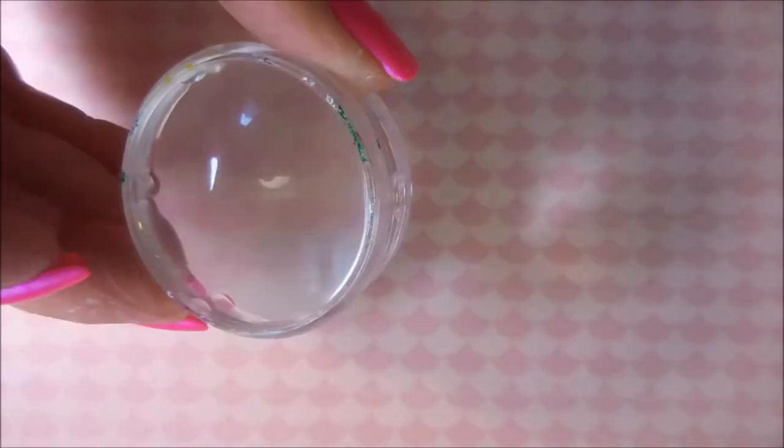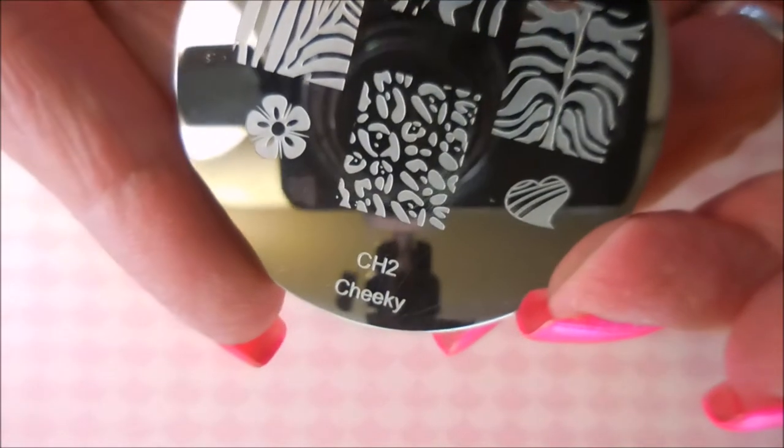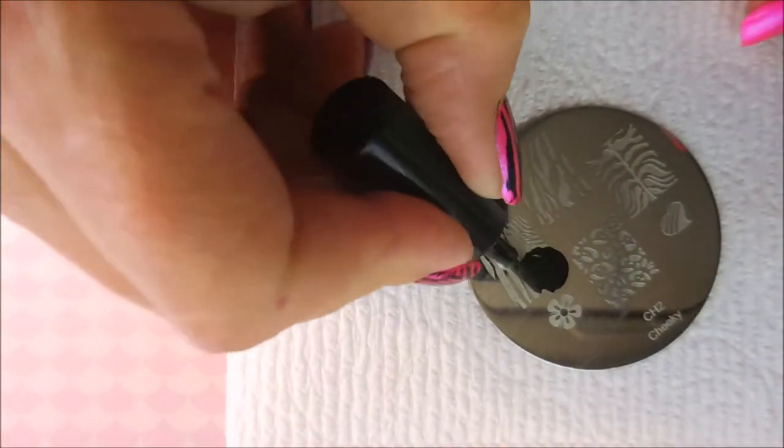I'll be stamping with the Born Pretty Black stamping polish using my monocle stamper and my Fabron Nail scraper. This is Bundle Monster Plate S151 and Cheeky Plate number CH2. And I'm going to start off with the Cheeky Plate.